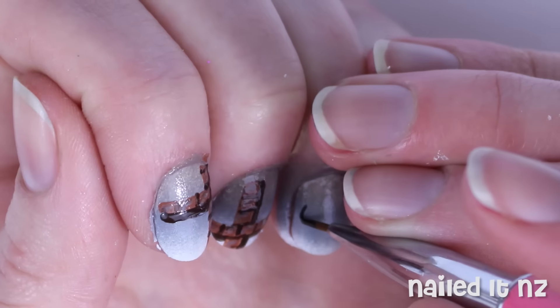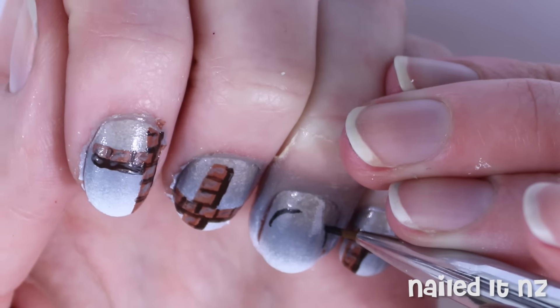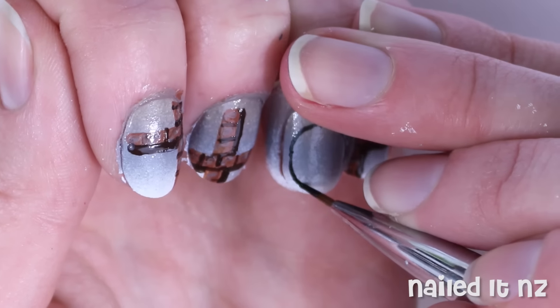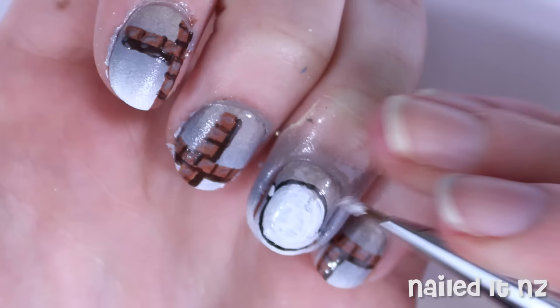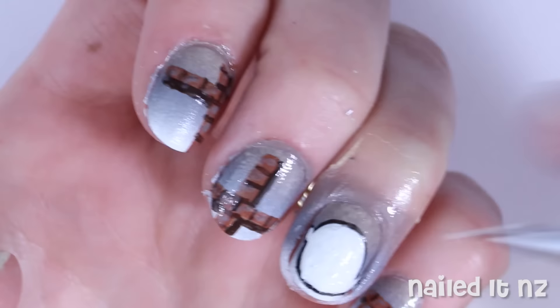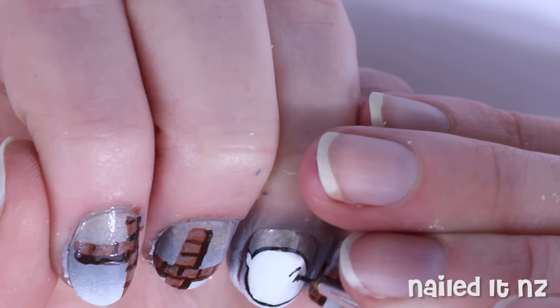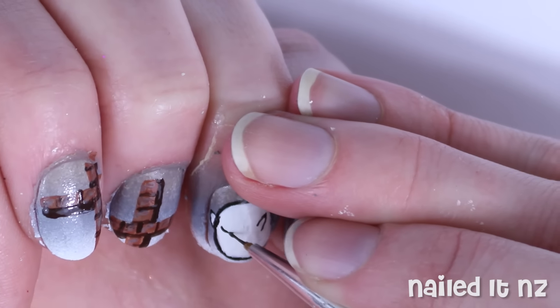And then we'll just move on to the ghost. Boo! I outlined him first in black polish. I also used a picture for reference, so I'll link to the one I used down below. I then filled in his body with two coats of white polish, and then with black polish painted on the arms — or I guess they're kind of like fins or something — and the outline of his mouth.